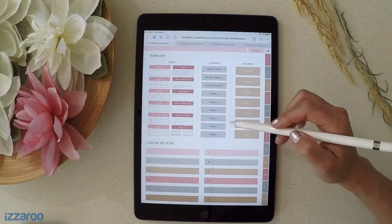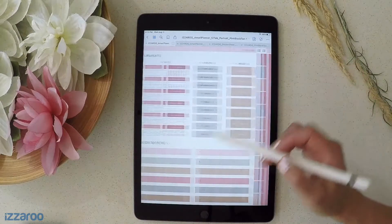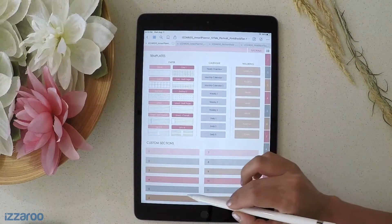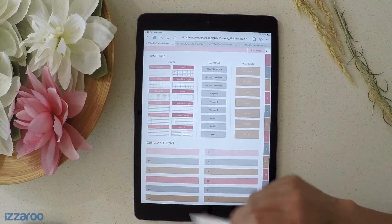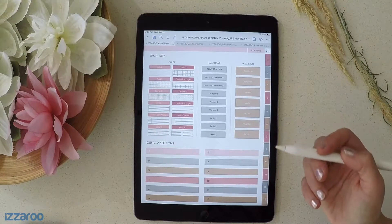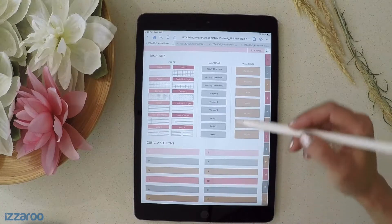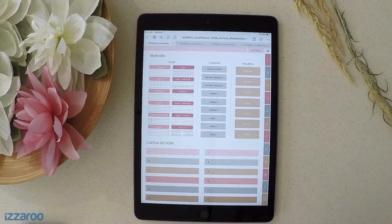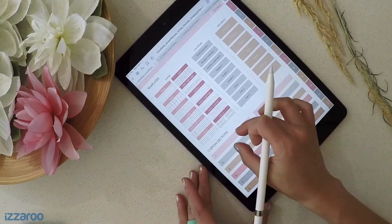So those are all the templated pages, and all of these pages link to their corresponding sections. You can customize these pages any way you like. I'll show you an example of some sections you could create and how to copy these templates over into your sections. Let's start by creating one.